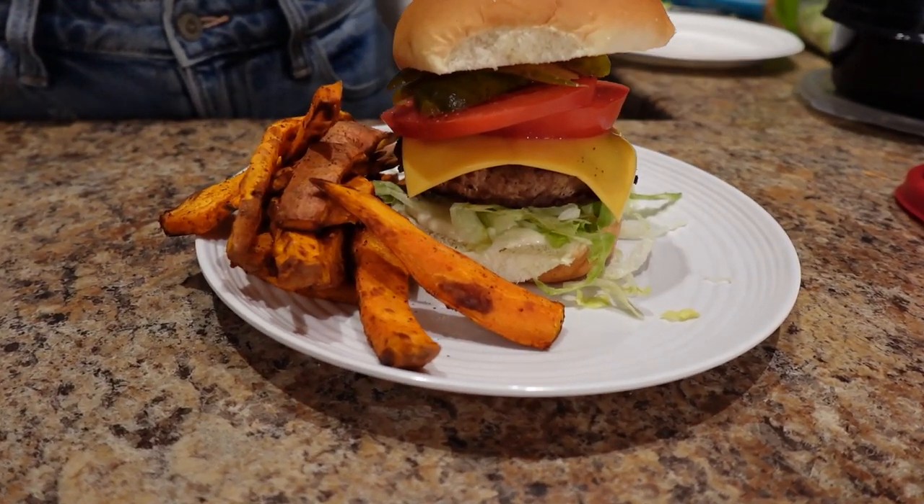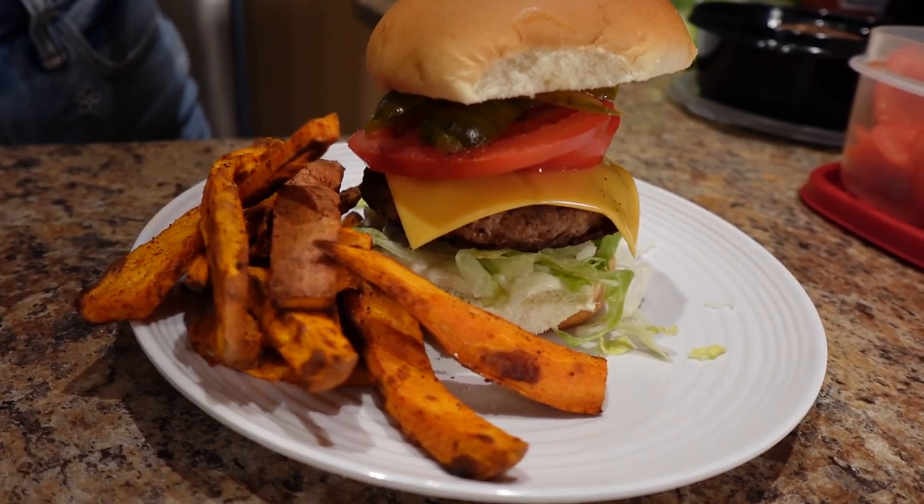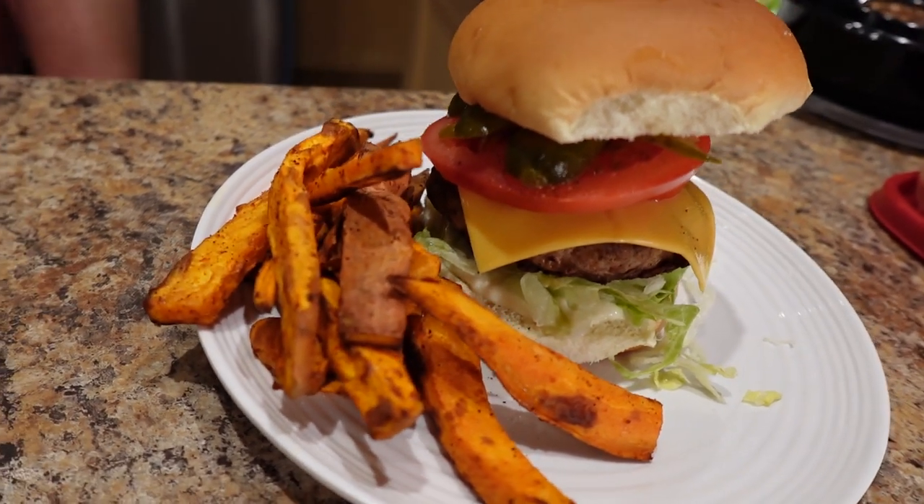Hey friends, I'm craving burgers and fries. So I'm going to share the healthy turkey burgers and sweet potato fries meal prep I'm making this week — the same meal prep that helped me lose 130 pounds and keep it off for eight years. Because you've got to give yourself what you're craving. That's how you love it and stick to it.